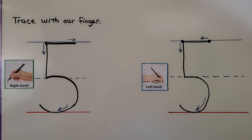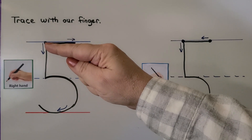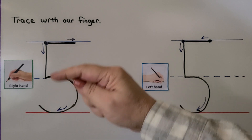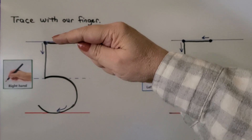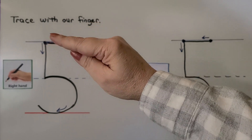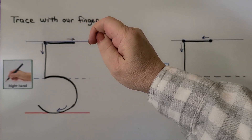We're going to trace the number five with our finger. With the right hand — that's this hand — we start here at the top line, we come down, and then we go around. Then it comes up a little bit above the bottom line. We come down, go around, then we come back to where we started and pull the pen towards our hand. We go like this to make the top part.